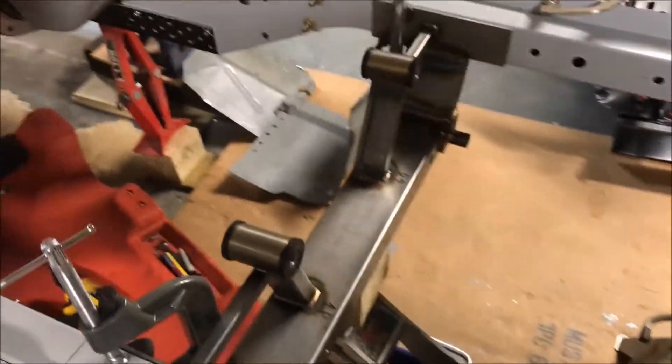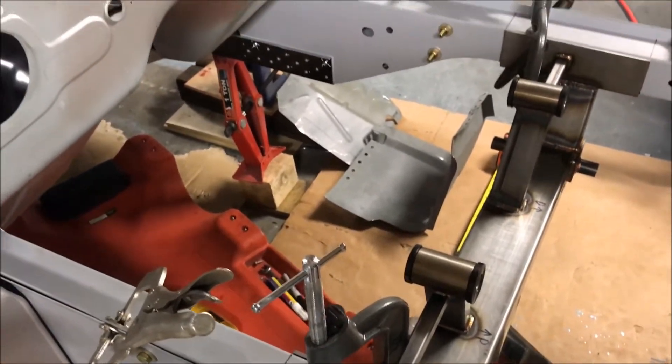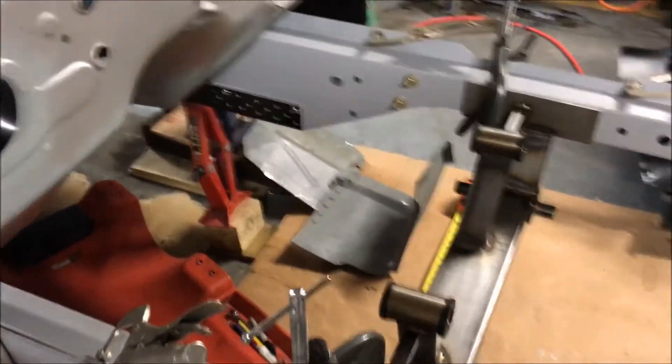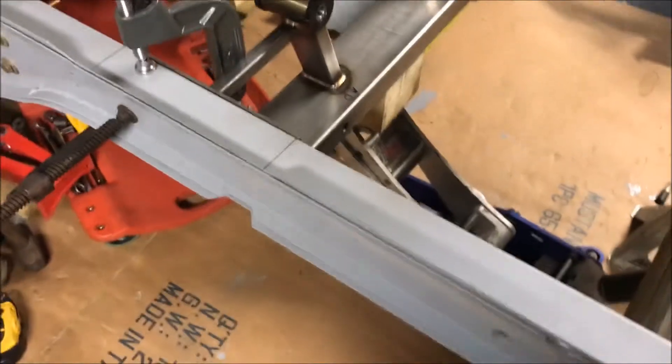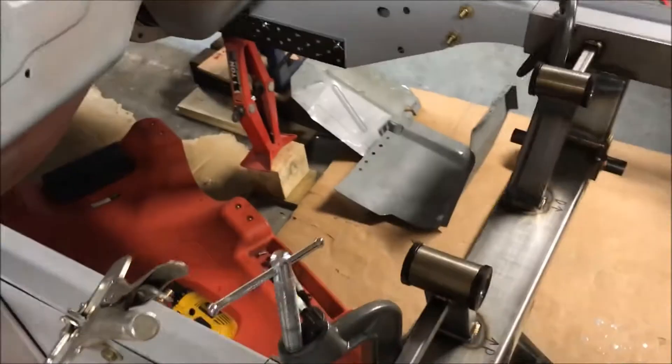If someone made a one-piece inner apron I would have bought it. Dynacorn makes one for the '68 but it comes already on a frame rail, paired with the frames and inner aprons, and it's a thousand dollars — way more than I'm going to pay. Not to mention I already had frame rails and aprons ordered; at least the back aprons were already here.